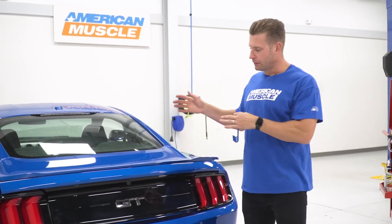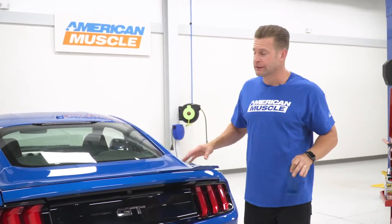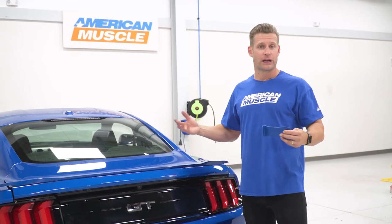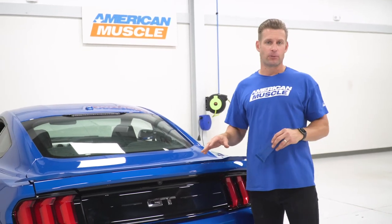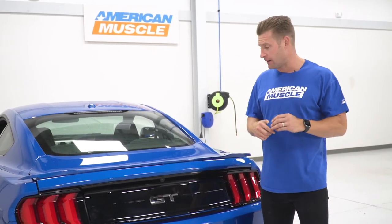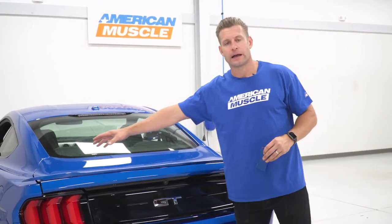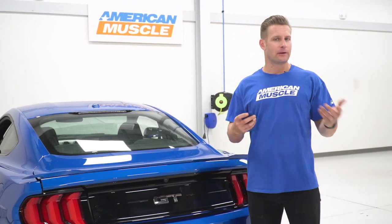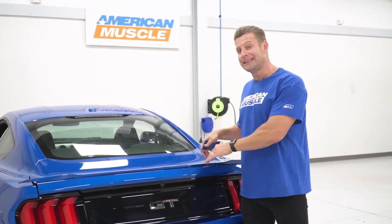With our four nuts removed, now we can gently close the trunk and start focusing on removing the factory spoiler. Just because we removed those four nuts doesn't mean this thing's gonna pop right off. In fact, if this is your first time removing your factory spoiler, this is the more challenging part because there is factory adhesive the length of the spoiler. Ours has been off a couple of times in the shop, but what you want to do if this is your first time is grab a blow dryer or heat gun on a low setting and gently warm this area up to get that adhesive a little loose and workable. At that point, grab a plastic panel removal tool.